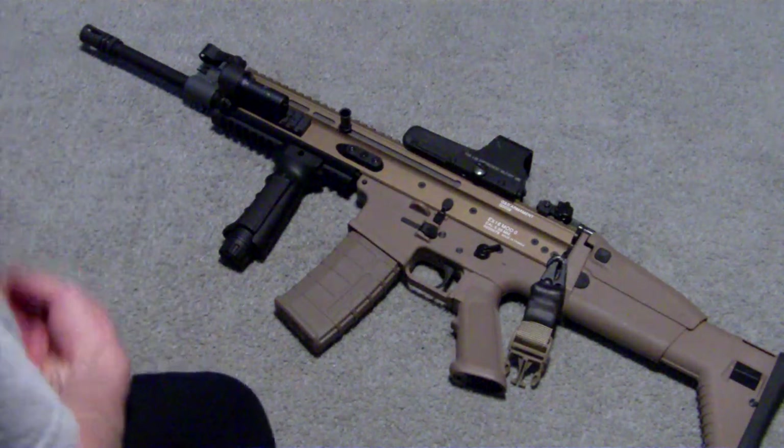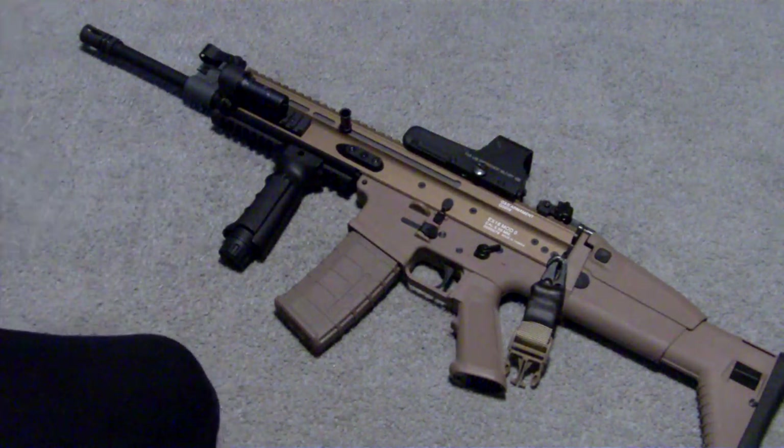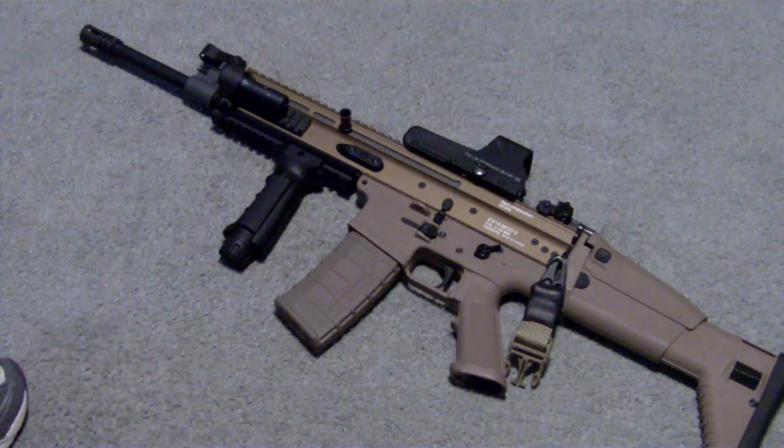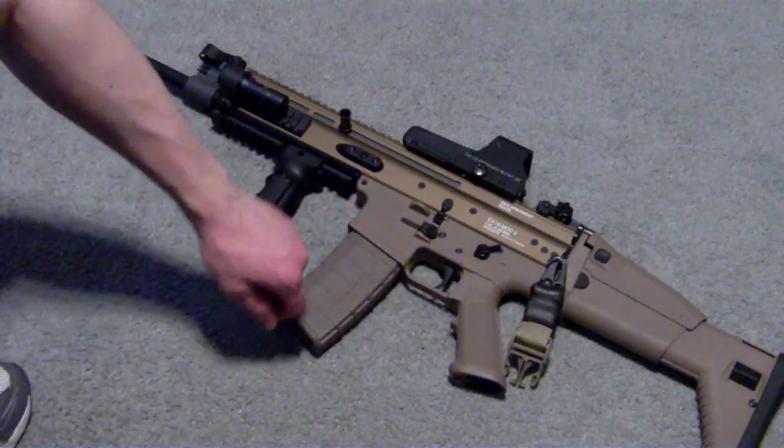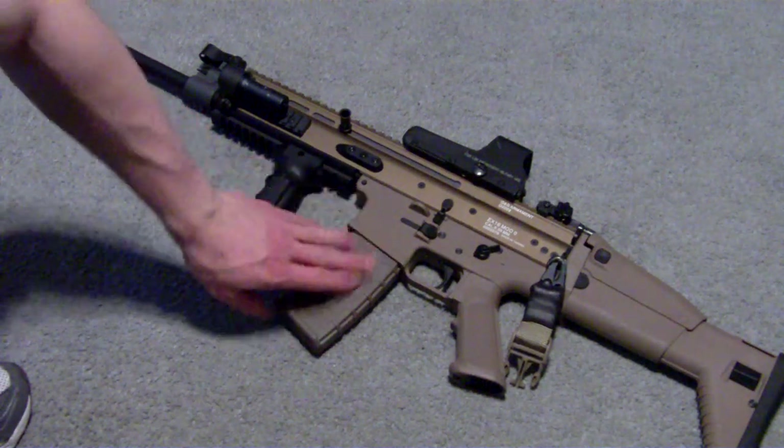Very nice mags. Definitely worth 80 bucks for a box of 10 80-rounders. If you're looking to give your gun that extra cool look, that special ops look, and better grip, these are the way to go.